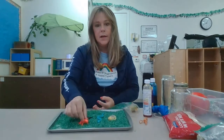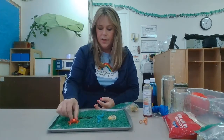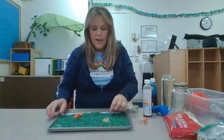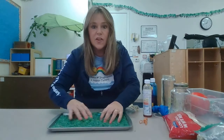You can put animals inside the rice and play. They're playing leapfrog, jumping over each other. You can bury them, you can hide them, and then you can see which one's gonna come up out of the grass.